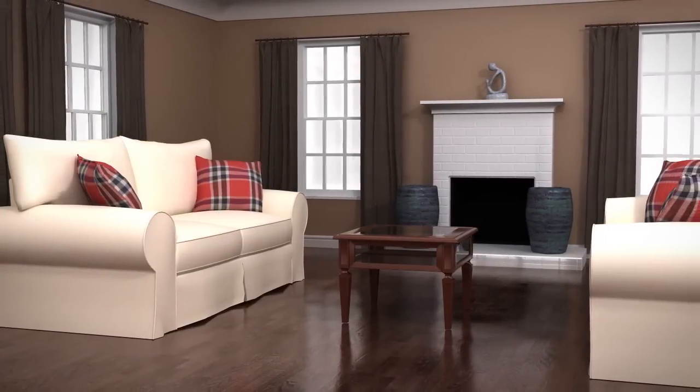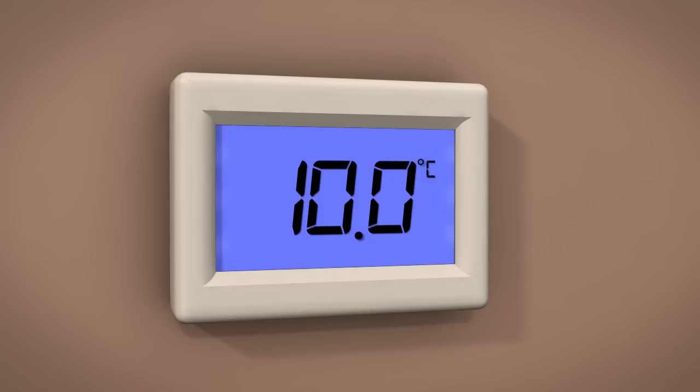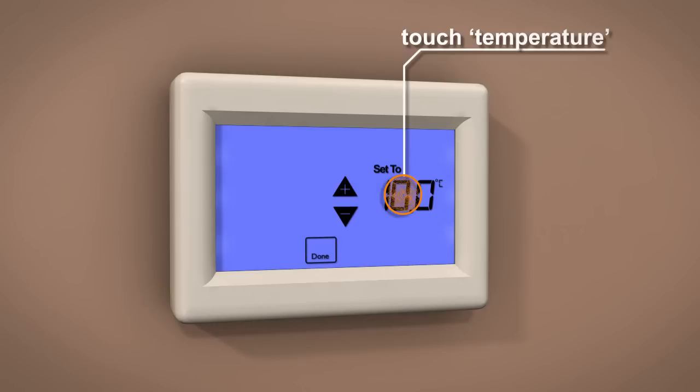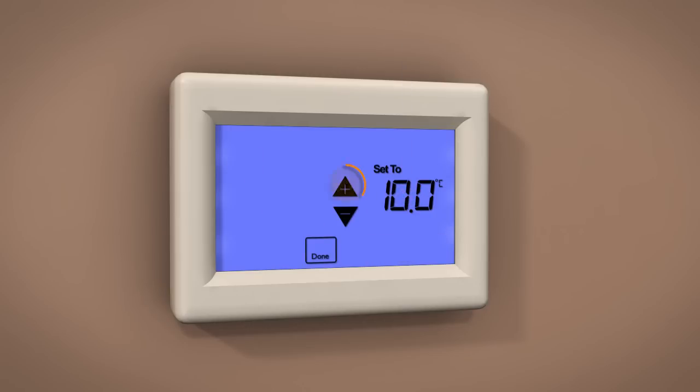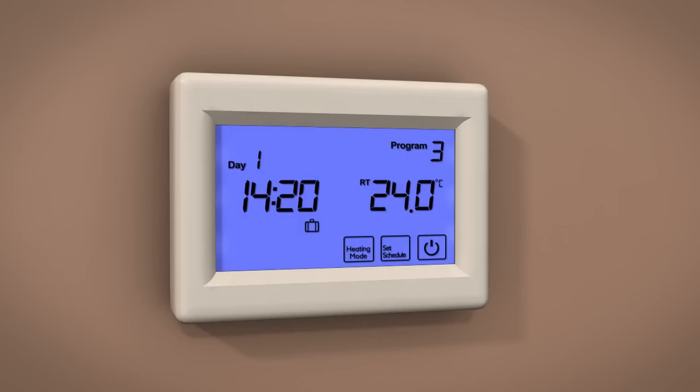Holiday mode is set to bypass your automatic settings whilst you are away for long periods, and to stop the room from going below the set temperature. Default is 10 degrees Celsius. To change the set temperature, touch the temperature display and alter the required temperature by touching either plus or minus. Touch Done to store and exit.